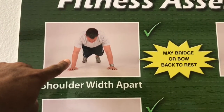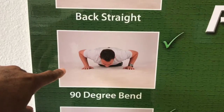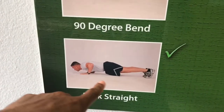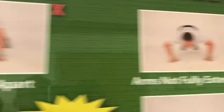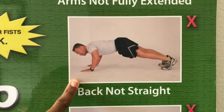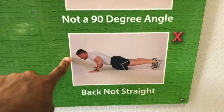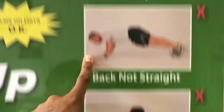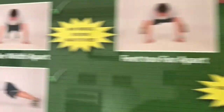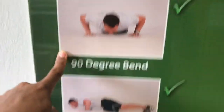Alright guys, real quick — for those of y'all worried about the PT stuff when you get to the Air Force, don't worry about it. Here's a fitness assessment visual aid right here for you guys. Starting with push-ups — this right here is a proper push-up. Back straight, 90 degrees bend, going all the way down, breaking 90 degrees with your arms. This right here is obviously incorrect: feet too far apart. This right here is incorrect: arms not fully extended, back not sturdy, not a proper angle, back not straight.